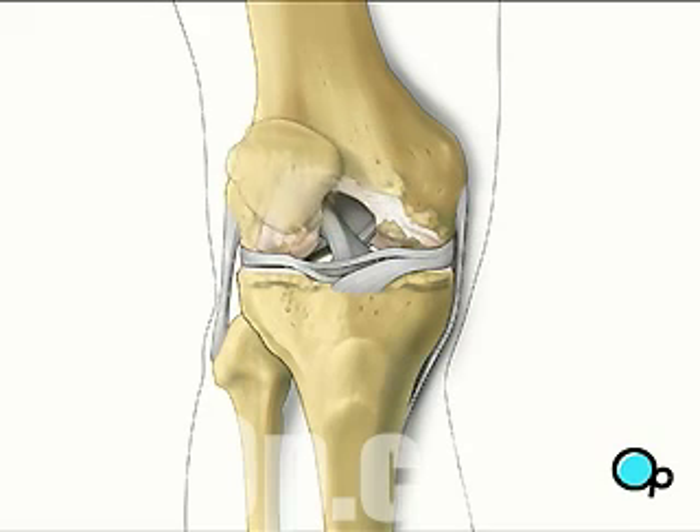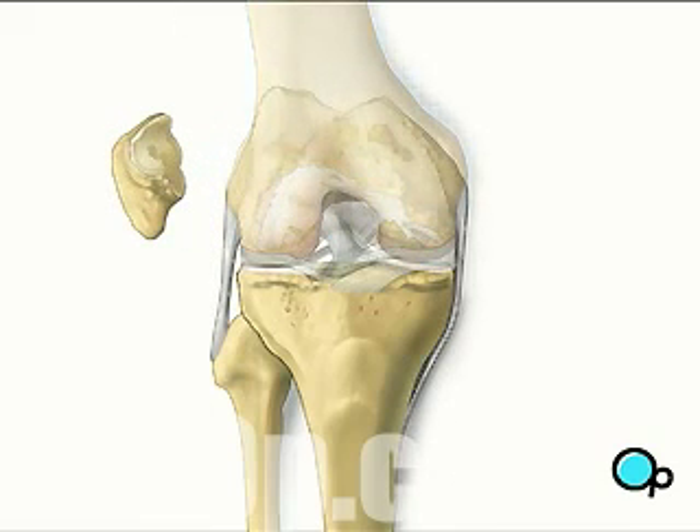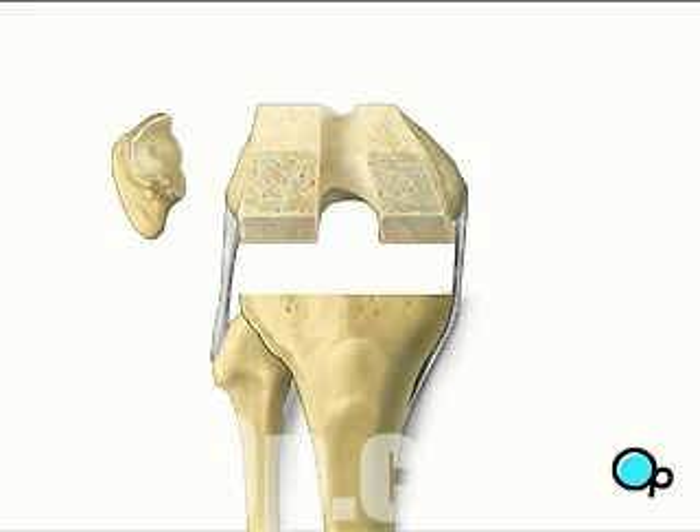Next, your doctor will remove the patella or kneecap and flex your leg to expose the surface of the joint. Preparing the surface of the joint involves removing the damaged or diseased parts of the bone, and then cutting and shaping the surface to allow the best fit possible for the artificial joint.